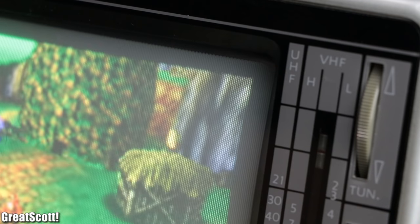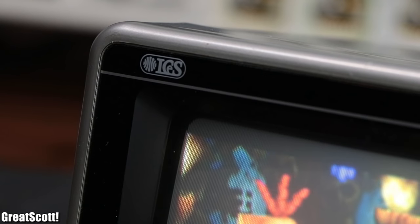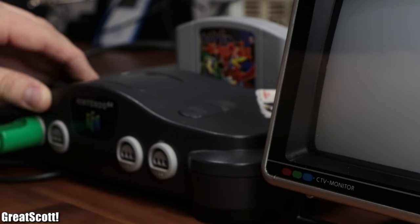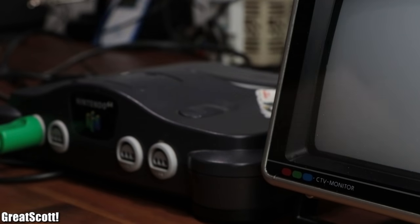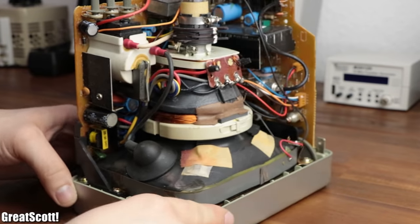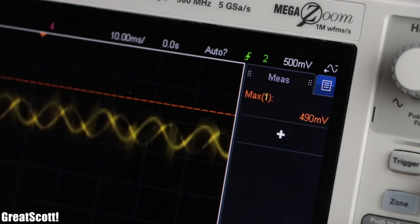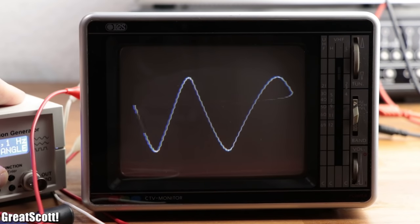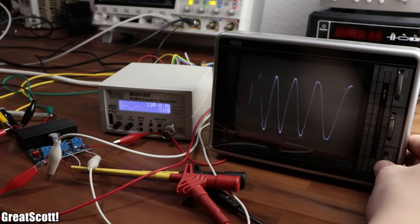But since the picture of my TV is already distorted and honestly not a pleasure to look at, let's delay the gaming fun for now. Instead, I will show you in this episode how we can utilize the properties of such a CRT TV in order to create a very crude oscilloscope that is not only interesting to look at, but also in one way or another partly functional. Let's get started.